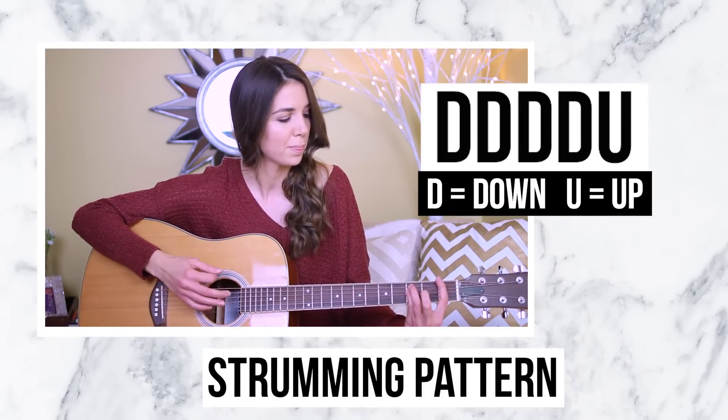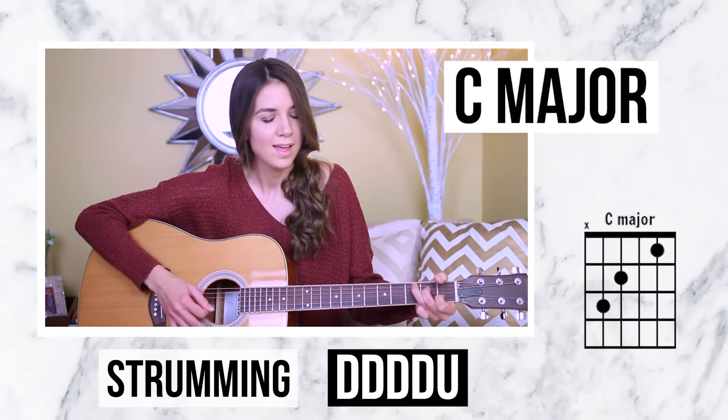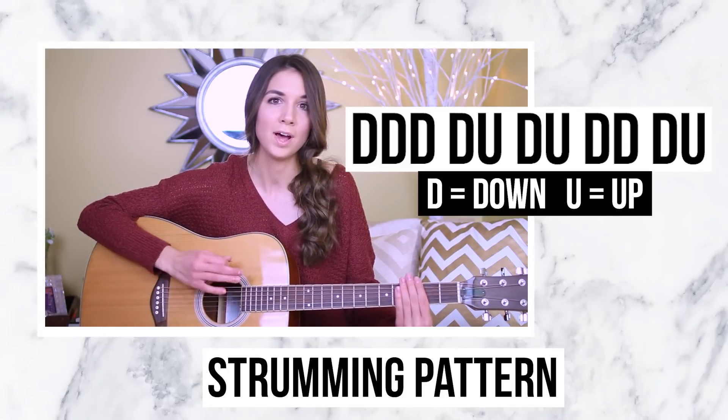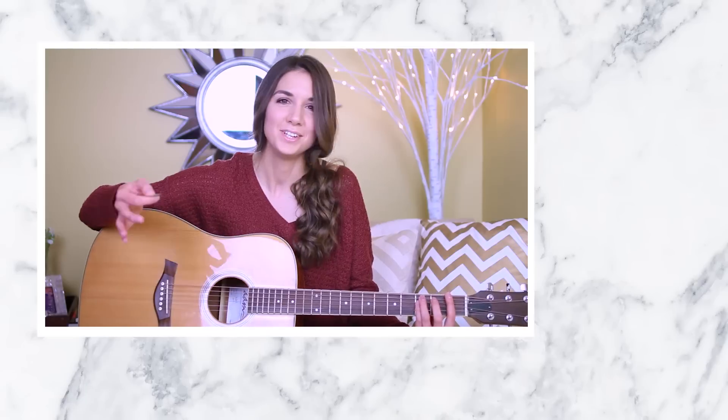For each chord that pre-chorus pattern sounds like that. Moving on into the chorus, you can continue the pre-chorus pattern, but I like to pick it up a little bit. The pattern I'm going to do is: down, down, down, down, up, down, up, down, down, down, down, up. However, that whole pattern is going to be split between two chords — so we take two chords and play the strumming pattern, then two more chords and play the strumming pattern again.